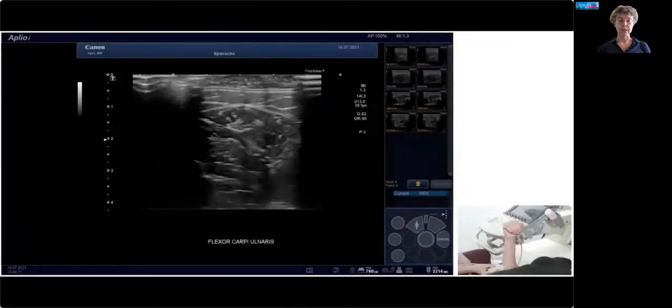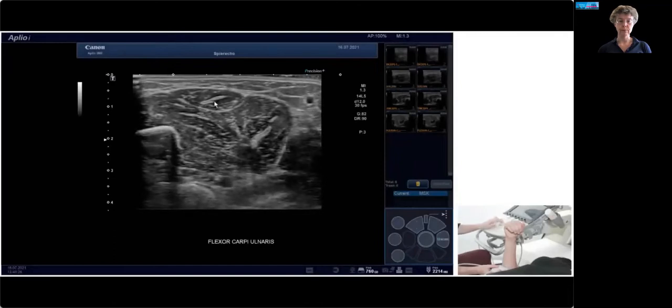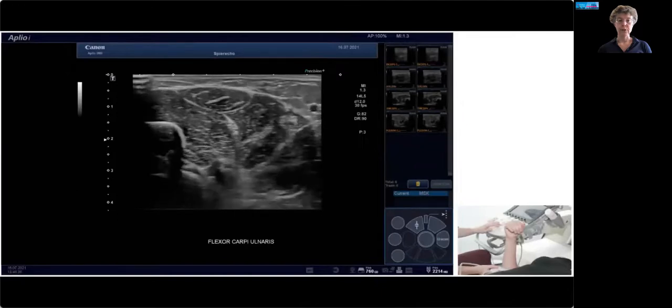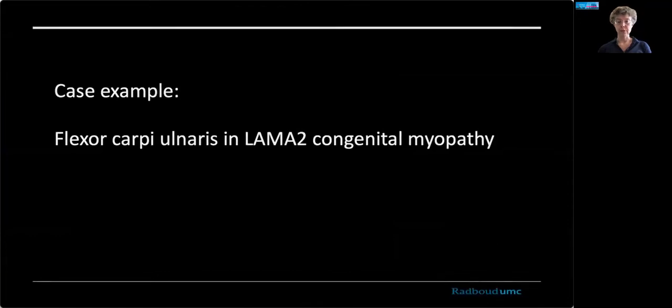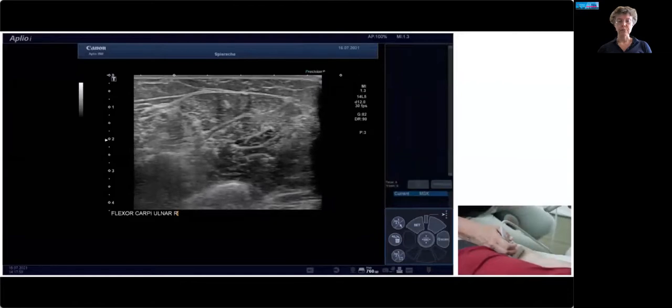Next up, here's a scan demo of the flexor carpi ulnaris (FCU). This is a nice oval-shaped muscle with a central tendon in it, right in the top middle of the screen. It's very useful to scan together with the deep flexors — you can see the ulna, the FCU, and the ulnar nerve underneath the FCU. Between the FCU and the ulnar nerve are the deep flexors, and you can use them — for example, in inclusion body myositis — where the two will be differentially affected. The muscle is measured from the lower to the upper fascial boundary, and we measure the subcutaneous layer. In a patient with congenital myopathy, the FCU itself is slightly hyperechogenic, but the deep finger flexors are even brighter — more affected — almost obscuring the ulna in the lower left corner. You can see the differential affection of the forearm in several muscle dystrophies; it's not always a uniform disease.